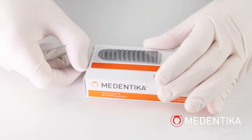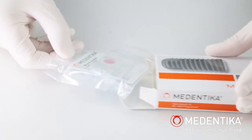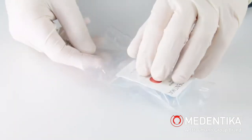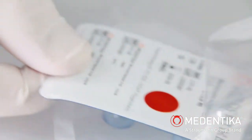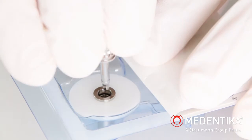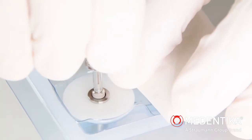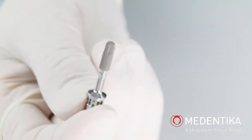The implant is supplied in a sterile blister pack. A sterile blister pack is removed from the peel bag. The dual removable seal label is removed to access the implant. The placement instrument is inserted into the implant connection geometry as far as it will go, then turned clockwise until the square slides into the corresponding square of the implant. The implant secured on the placement instrument is then removed from the titanium tube.